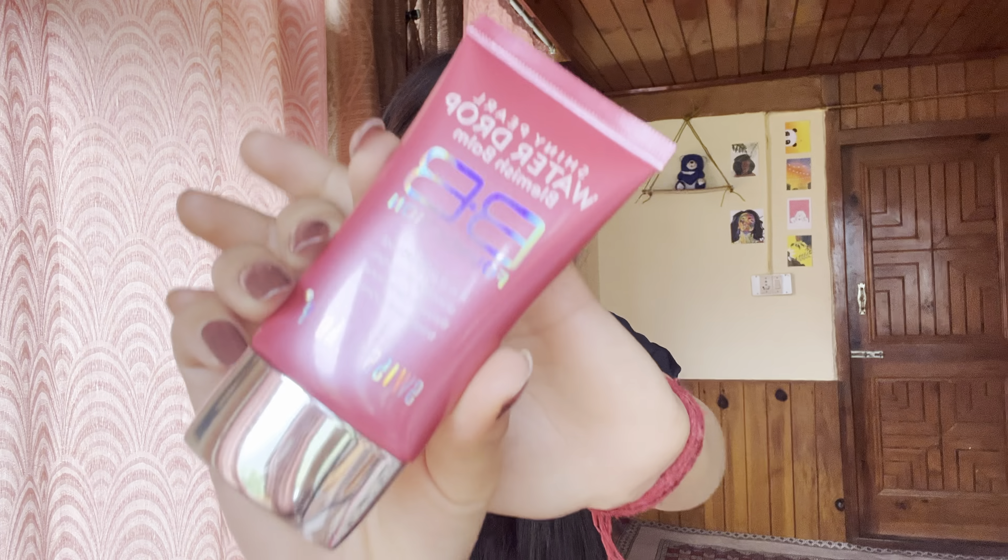I already did my base — I have already applied my moisturizer and sunscreen so that my skin can hydrate and my makeup won't look cakey. So after this, I'm going to use my first product: Swiss Beauty BB Foundation, and its shade is 03. So let's apply this.